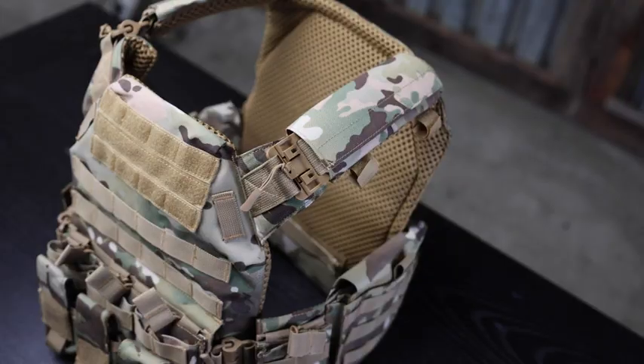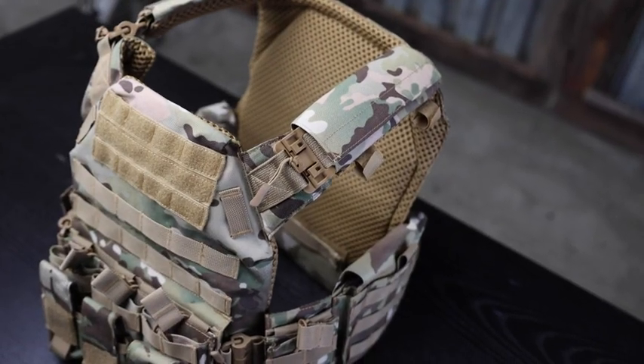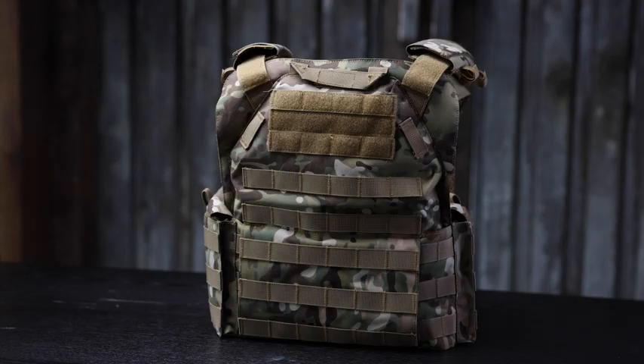That is my review on the Gloryfire tactical vest. I think they did a fantastic job. If you're interested, go pick one up and tell them Green Light Shooting sent you. If you enjoyed the video, hit that thumbs up button and I'll see you next time on Green Light Shooting. Peace out.